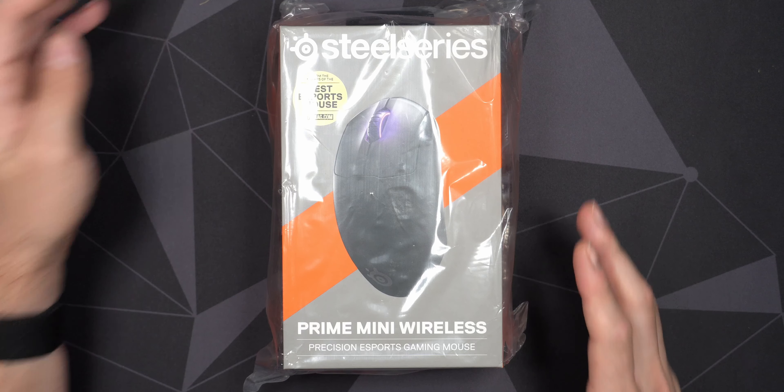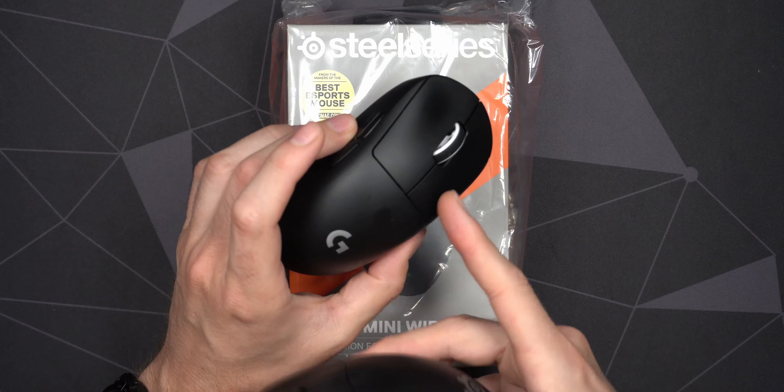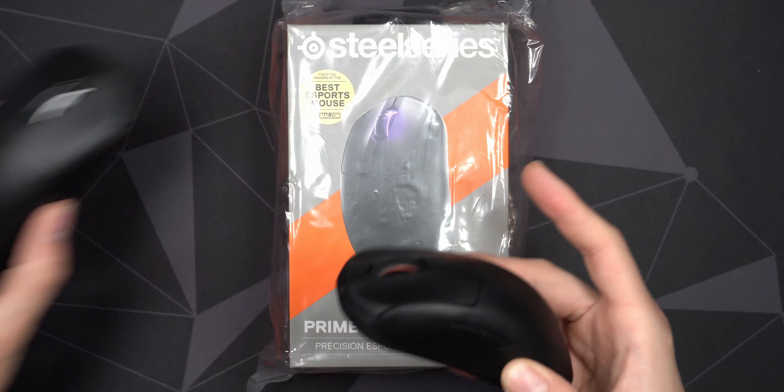I recently got the Prime mouse and really like it — it fits my hand perfectly — but I do feel like it is a little bit on the heavy side, especially because I come from a Superlight and have been using it for several months. Before that I had the regular G Pro Wireless as well, so I'm kind of used to that shape and that lower weight at around 60 grams versus the 80 grams here.